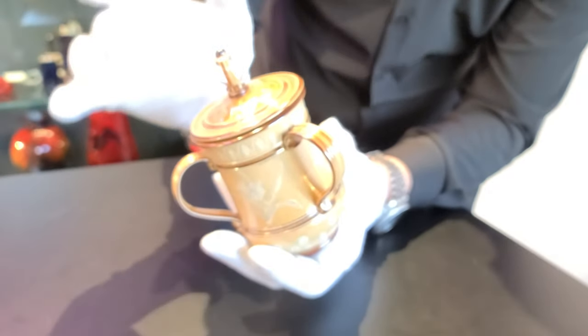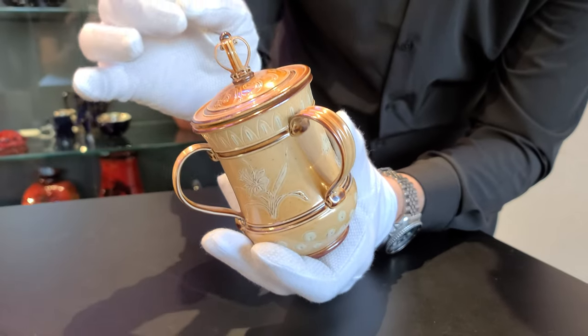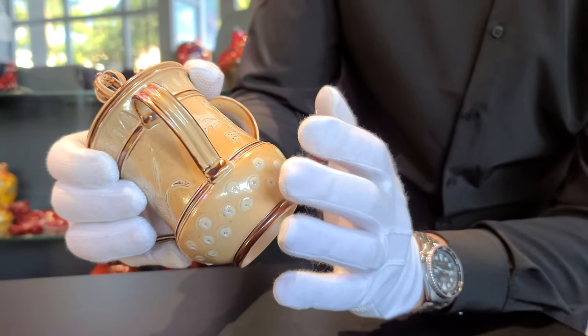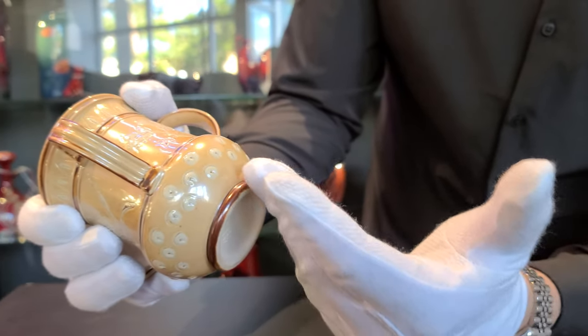Stoneware. It's incredible that Doulton was able to get stoneware this delicately modeled and molded. By the 1950s, they were the world expert. The detail is beautifully done.